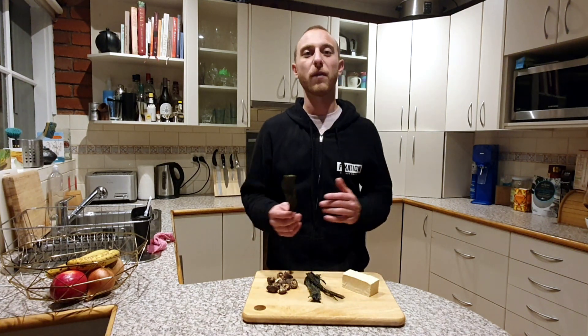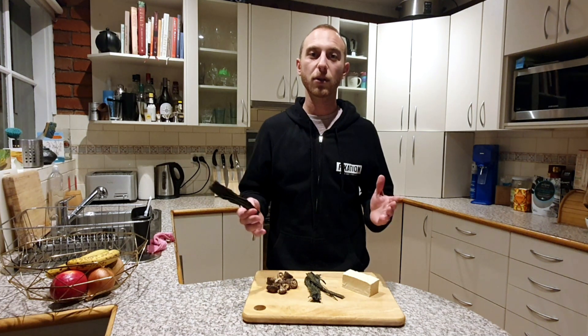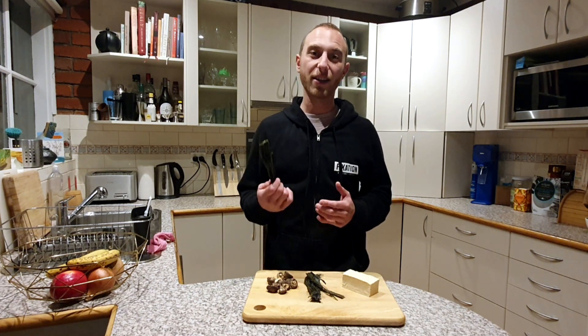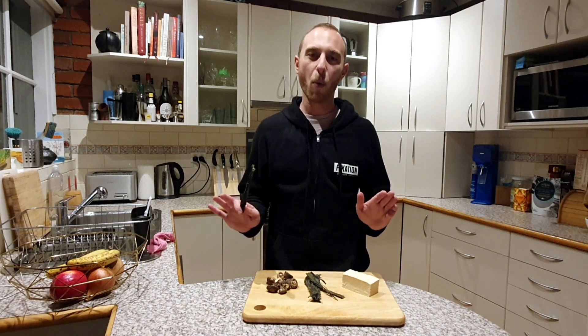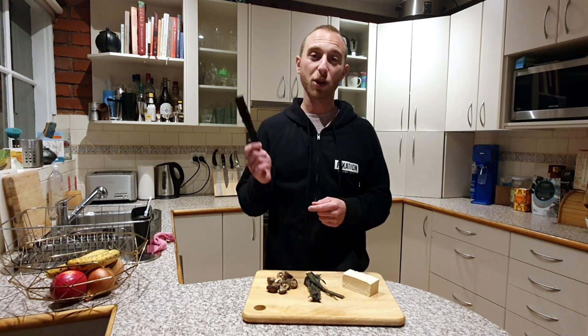The second ingredient is seaweed. I've used wakame seaweed here — you can also use kombu, which is really good for this type of thing. If you can't find those in your local store, you can use nori sheets usually used for sushi rolls. Don't worry about it making the dish taste like seaweed or the sea — it just adds a salty umami layer of flavor.